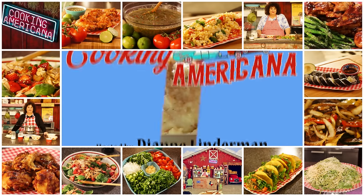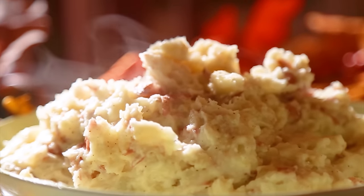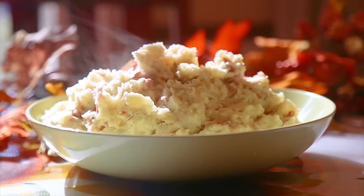Today, mom is going to be making creamy, home-style mashed potatoes that are a simple and healthy addition to any family meal. Welcome to Cooking Americana. My name is Diane Linderman, and I'm going to show you how to make some incredibly simple and delicious recipes from my years on the road and my incredibly famous restaurant on a six-acre organic farm.